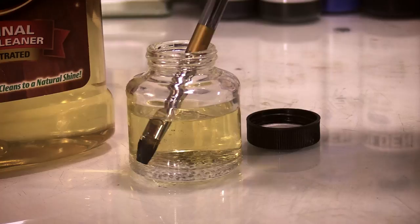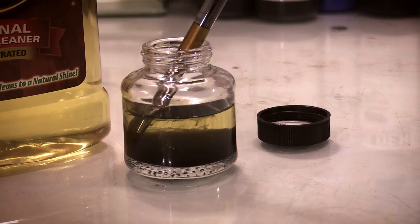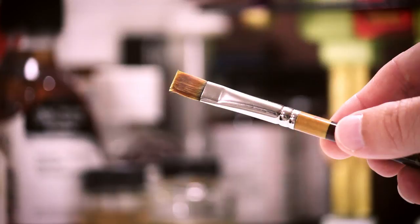Once the brush has been sitting in the soap for a few hours or a day, depending on how hard the paint was, you then wash the brushes normally using soap and water or the Murphy Oil Soap and water. So there you go — using Murphy Oil Soap to restore paint-hardened brushes is a great way to save money since you won't be throwing out all those brushes. Now, if I could just remember to clean off my palette.